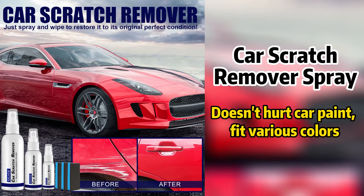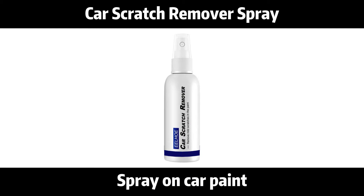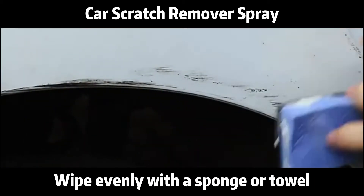Car scratch remover spray. For scratching damage on car surfaces, spray on and wipe evenly with a sponge or towel.